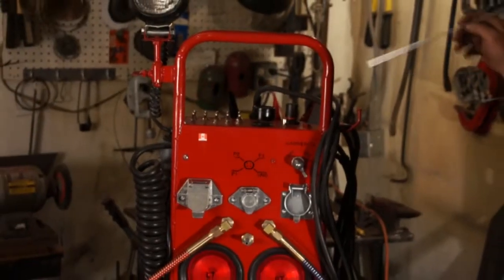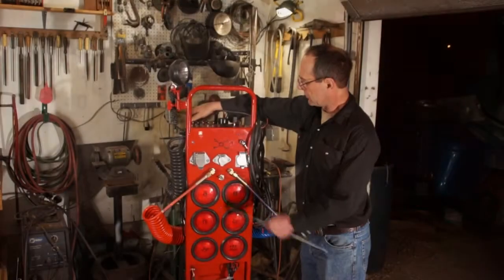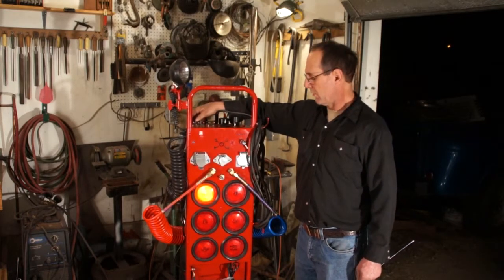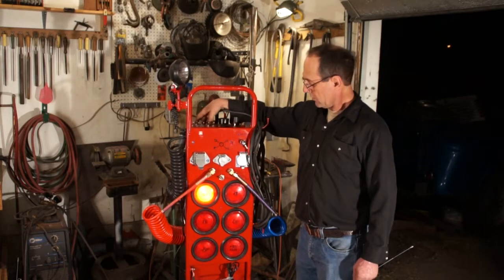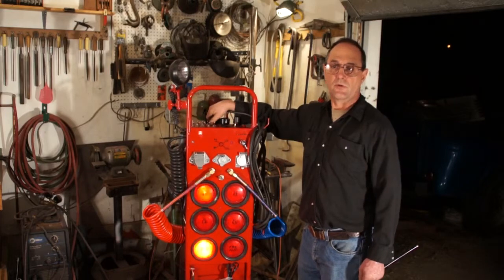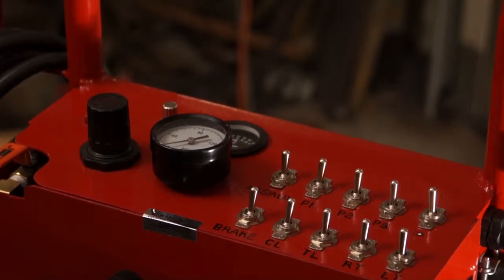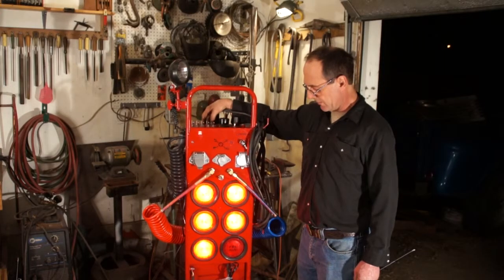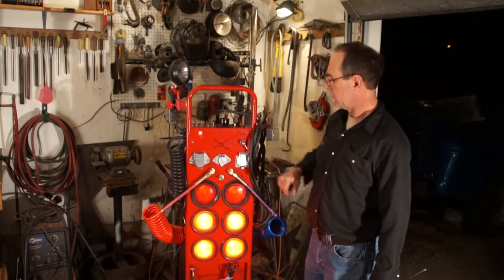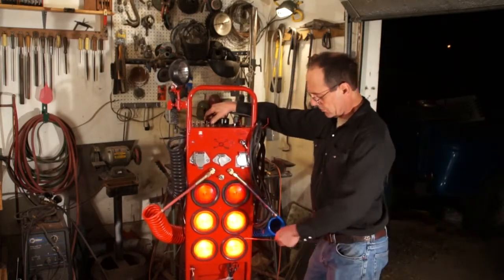You can control the service brake pressure with the regulator here and see how much pressure you're applying with the gauge. For turn signals, you have a left turn — I have it on a flasher so that it makes it a lot easier to identify the difference between a turn signal and a brake light when you're wondering what's going on in the back of a trailer. You have left turn, right turn, taillights, clearance lights, brake/stop lights, and ABS. These are also hooked into your recreation vehicle the same way — this auxiliary is your center pole, same as it would be under ABS.